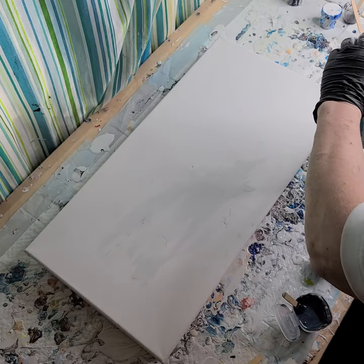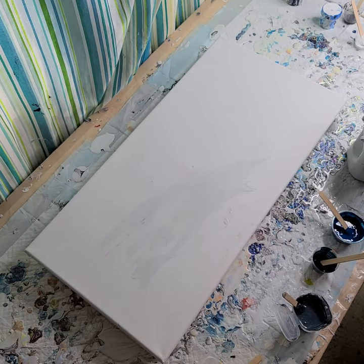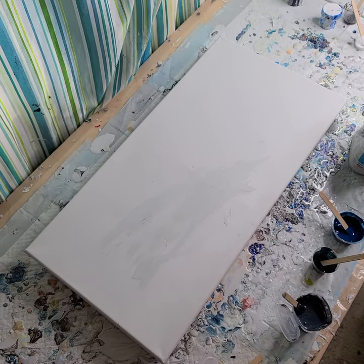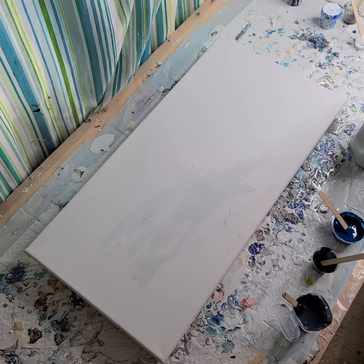I'm all out of white pillow paint, so I'm going to use a gray. White would probably be best, but I can't open this one. I'm using my little paint can opener to pry under the lid of my Sherwin-Williams color to go.